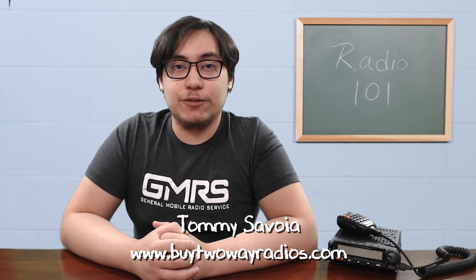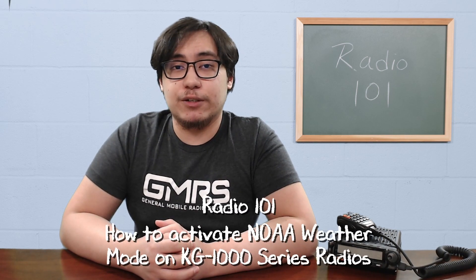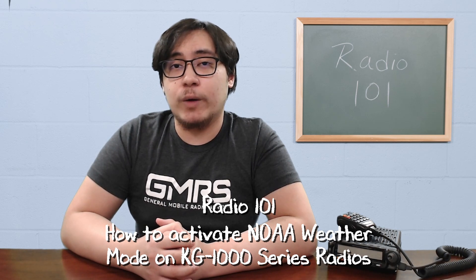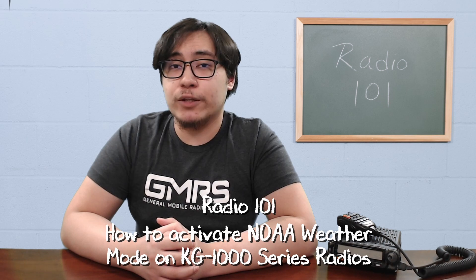Hi, I'm Tommy with Buy2ARadios.com and this is Radio 101. The Wouxun KG1000 series mobile radios have a built-in NOAA weather mode with seven NOAA weather channels. NOAA weather mode allows you to quickly access weather information from a local NOAA broadcast station.